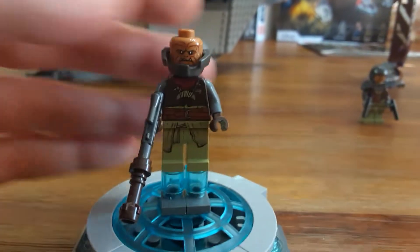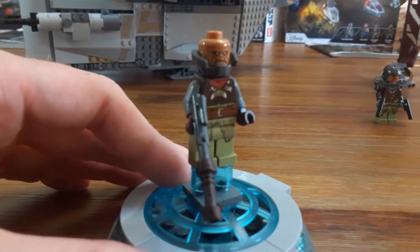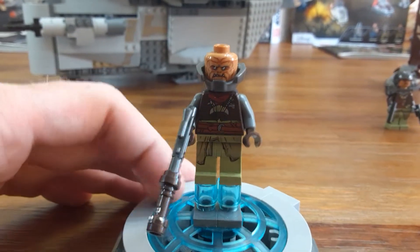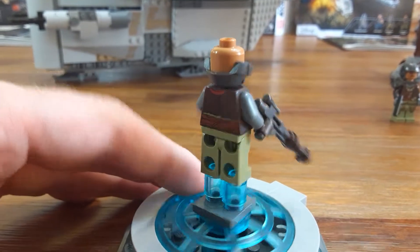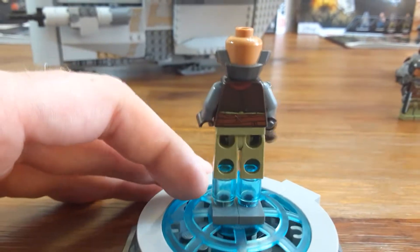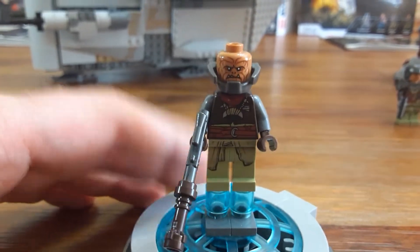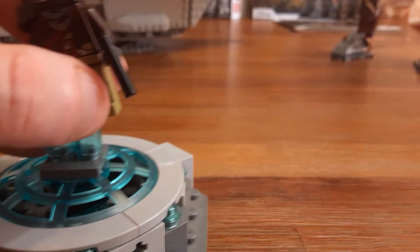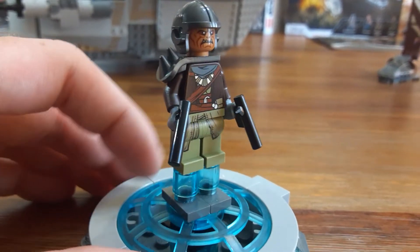Correct me if I'm wrong — Klatooinian Raiders. You get two with the AT-ST Raider. They have different torsos and some different weapons. This one looks like it has an Age of Ultron piece around his neck. There's the back printing. He has an extended blaster. You can put these inside the AT-ST Raider if you like, which I'll show you later. Here's the second Klatooinian Raider.